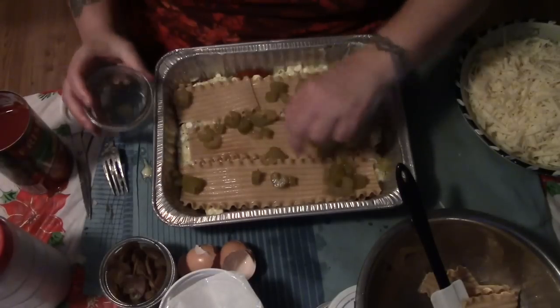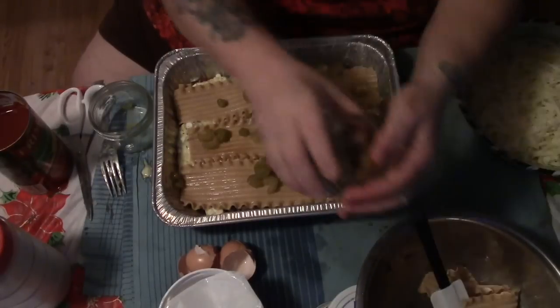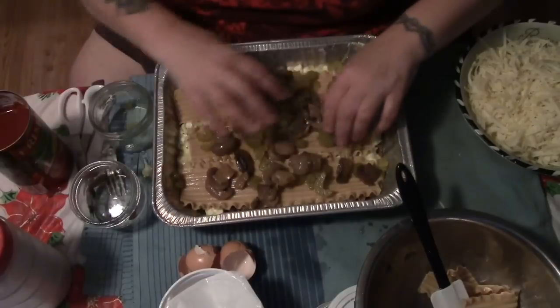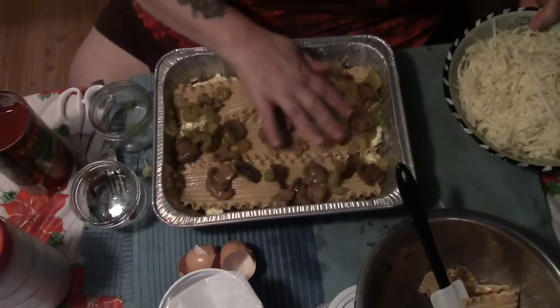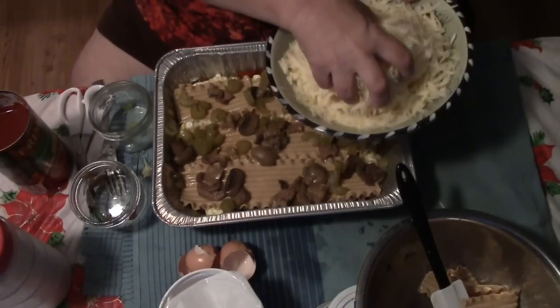Now we're going to take our celery — drain some excess water off, this is my home-canned celery. You can put spinach in or whatever you want, but I'm keeping it simple. Then we're going to put our mushrooms on there and spread that out as best we can. It doesn't have to be perfect.